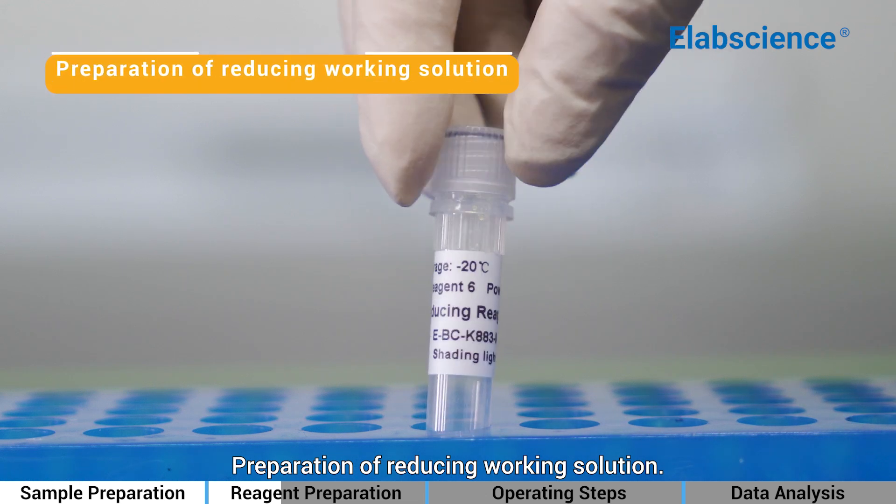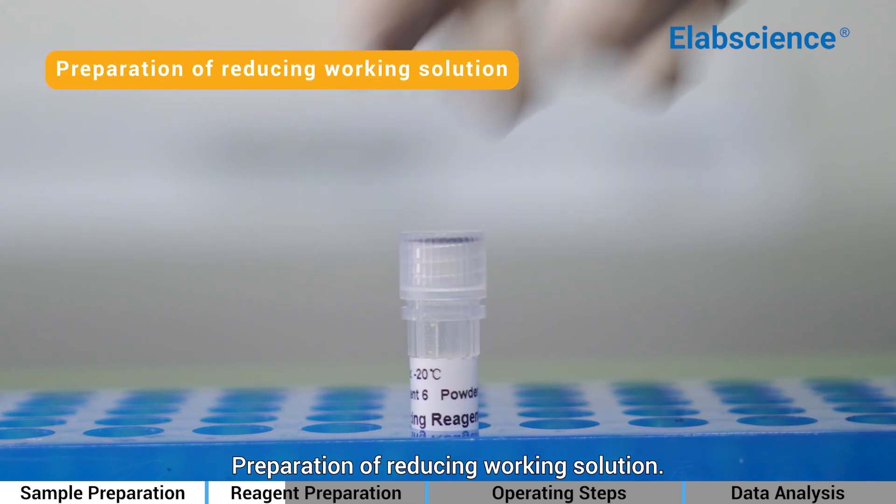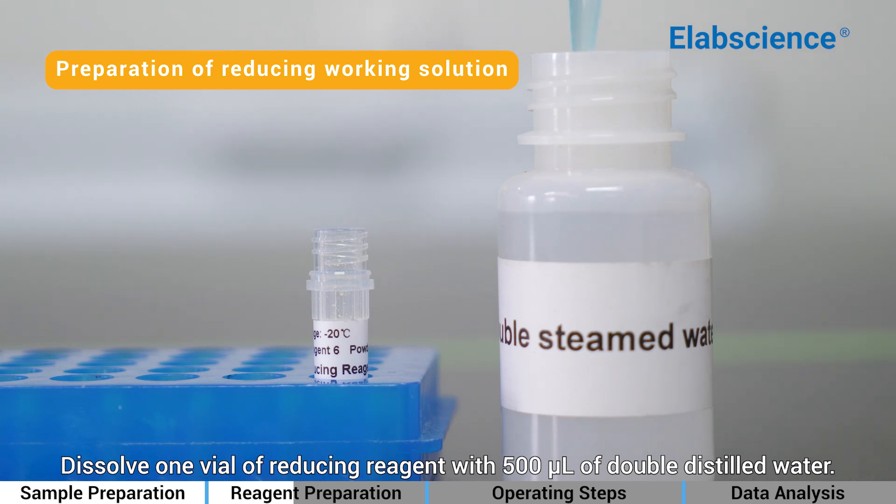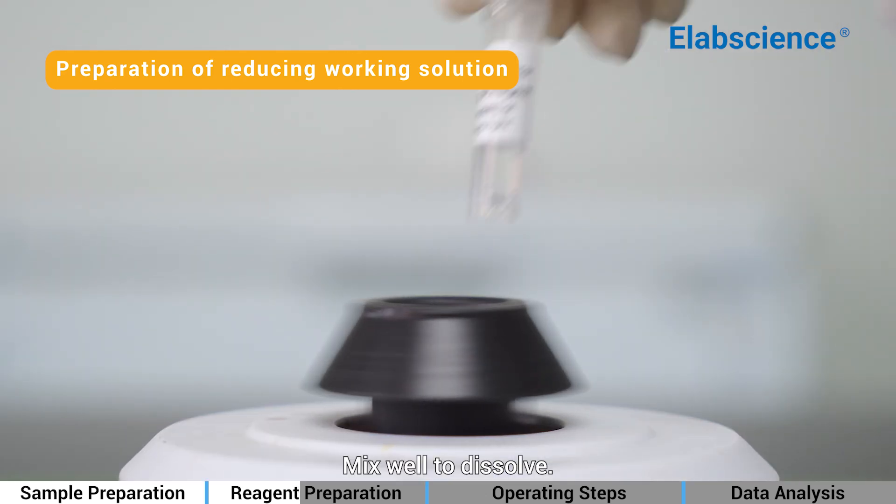Preparation of Reducing Working Solution: Dissolve 1 vial of reducing reagent with 500 µL of double-distilled water. Mix well to dissolve.